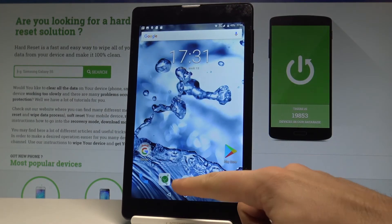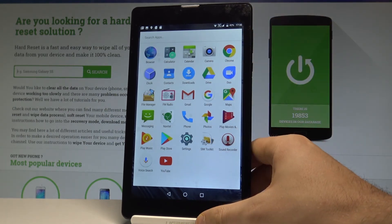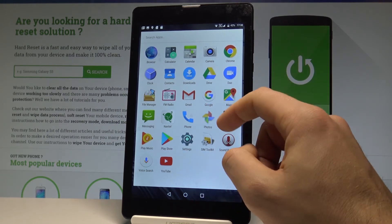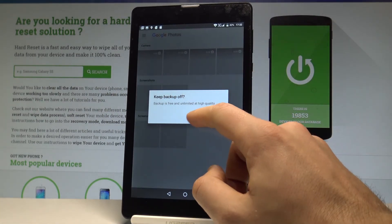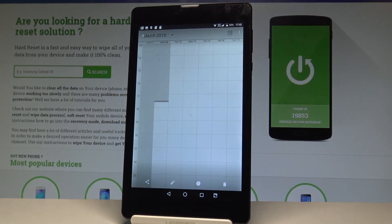You can also accomplish that by using the home screen, finding and selecting the Photos app. Here I have Photos, and here you can choose the screenshots folder. Let's choose the screenshots and now you can share, edit, delete, or do whatever you want with the following screenshots.